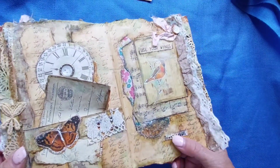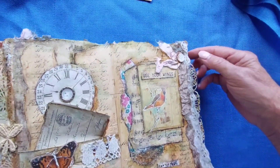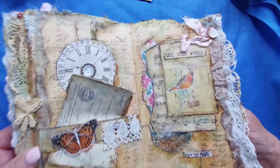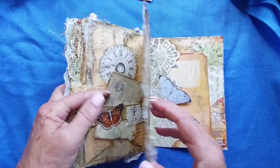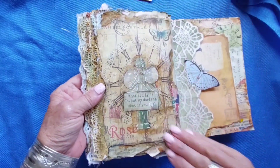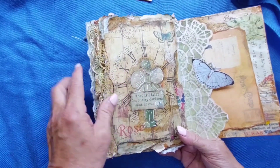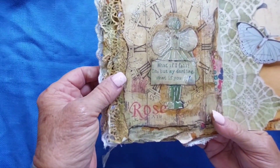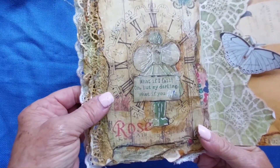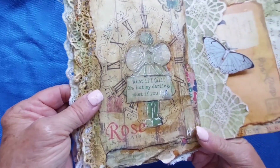It says 'use your wings, find the magic.' More layers, and birds and butterflies. And of course this is my favorite — it's a little girl standing there with her back facing us and it says 'what if I fall?' 'Oh my darling, what if you fly?'